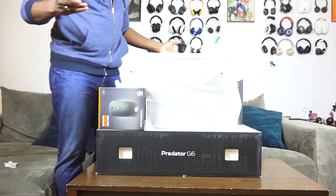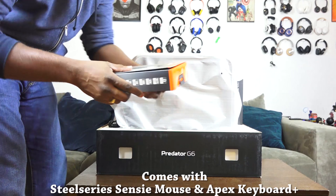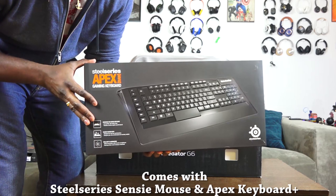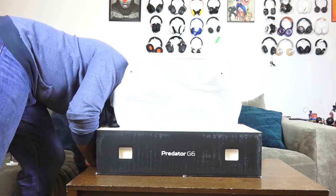The G6 comes with a couple of things. As you can see in the packaging, it comes with a SteelSeries Sensei wide mouse — so you've got some really good accessories there. I like the fact that instead of making something that probably doesn't work well, they partner with somebody that does. It also comes with an Apex keyboard. It's an older keyboard, but still a solid keyboard. You can check our review for both the Sensei and the Apex — we do have them up there.